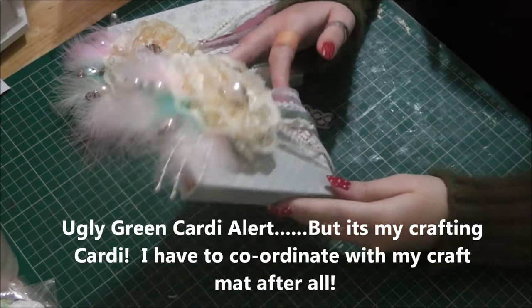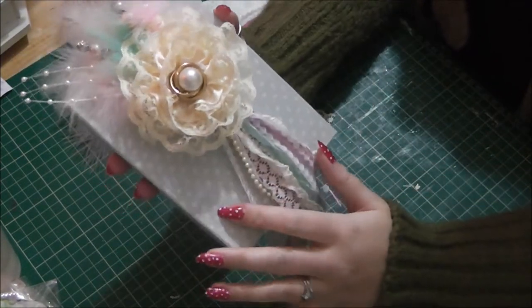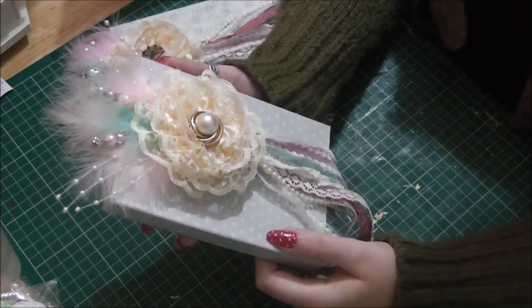Hi folks, it's Leigh here. I just want to show you these two books that I've made. These are the wee notebooks that I was doing there a week or two ago and I showed you how to do the book cover on it.